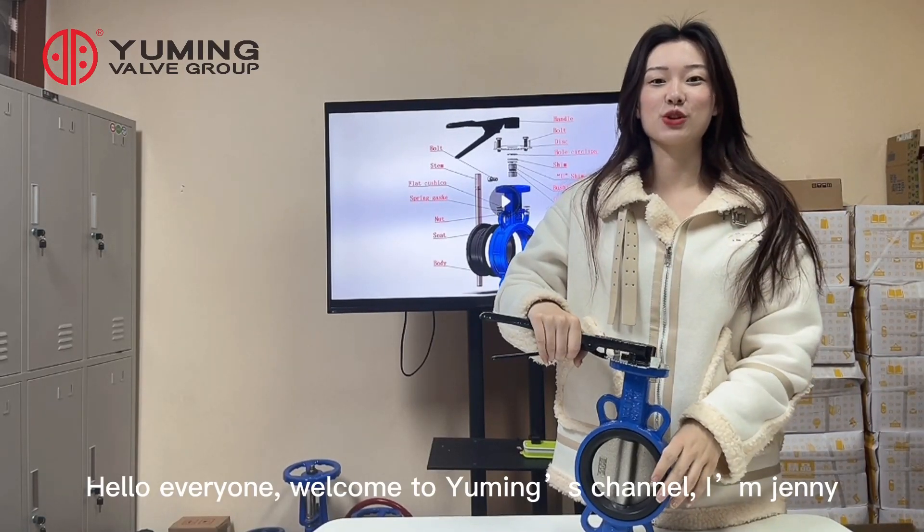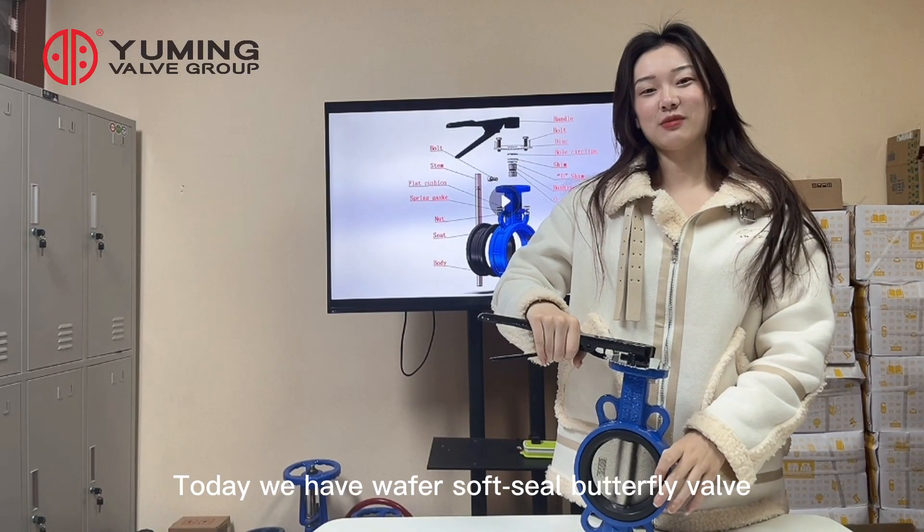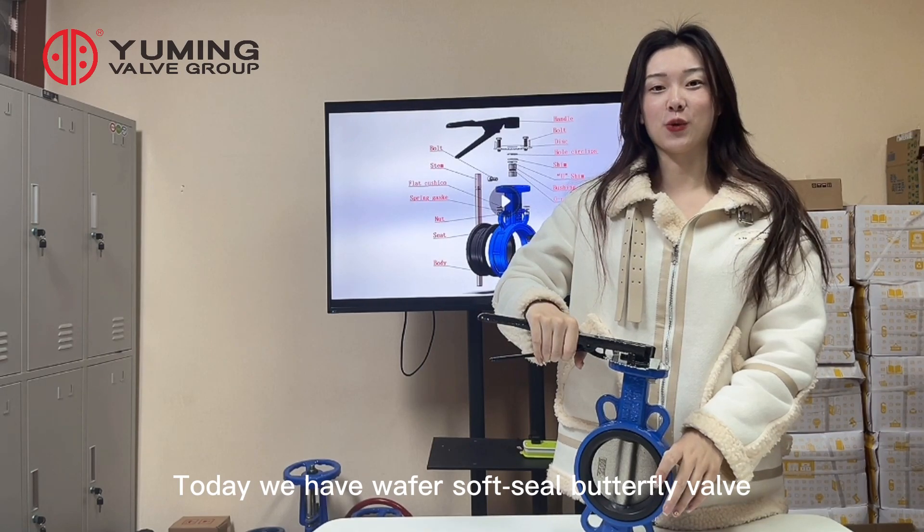Hello everyone, welcome to Emin's channel. I'm Jenny. Today we have a wafer soft seat butterfly valve.